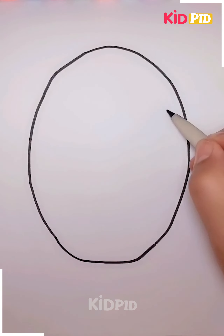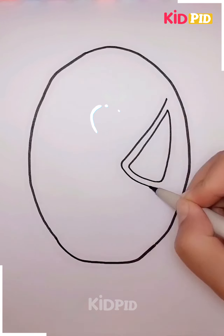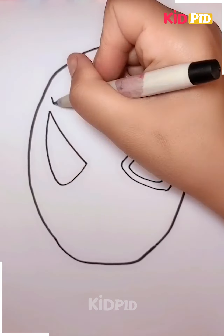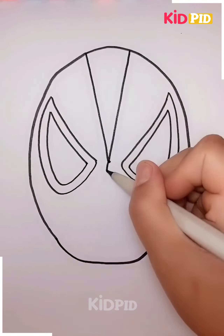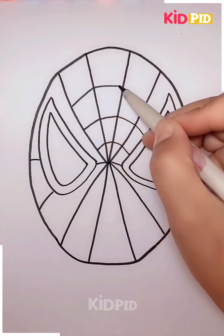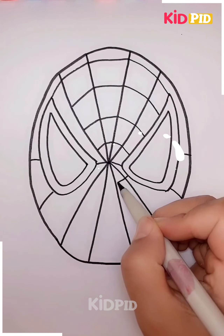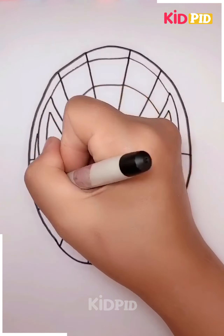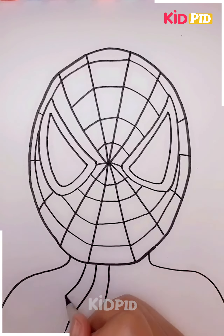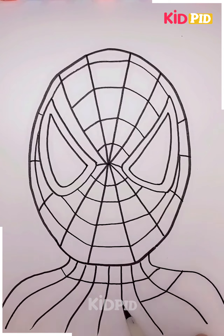Proceeding in this manner, let's see what we are up to. You have to make the mask like this and then just cover it up in this manner. This is gonna look absolutely amazing. You have to just make this Spiderman like this and then create it in this manner. Make the webs all around and this is gonna look amazing.